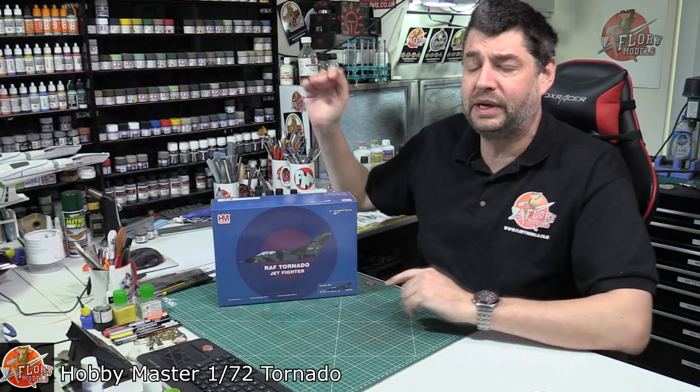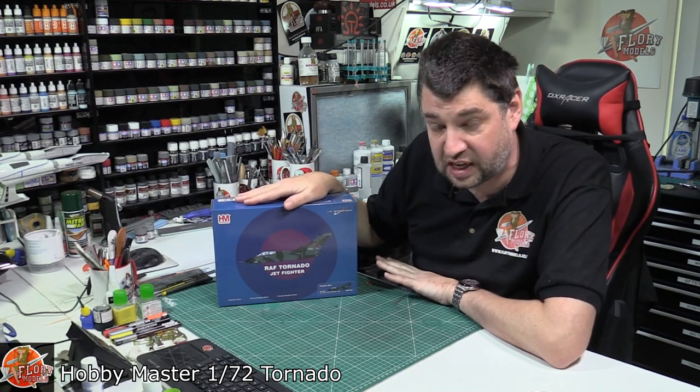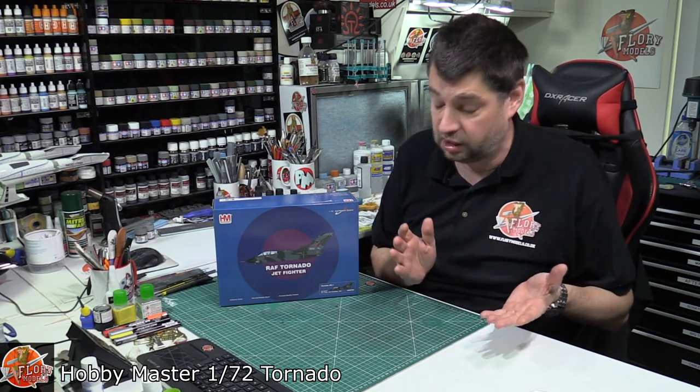Hello and welcome to Flooring Models — something completely different, something you probably wouldn't have thought I would do. What we've got here is HM Hobbies 1/72nd diecast Tornado. This came about when we were talking about kits on a recent live show and were saying how far diecast has come and have I ever worked with diecast.